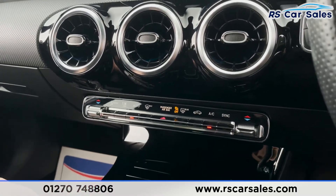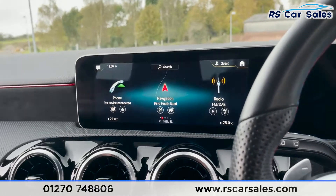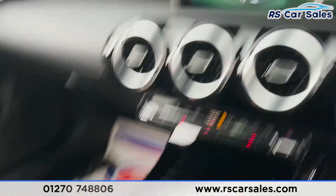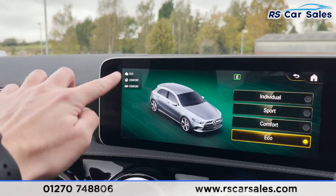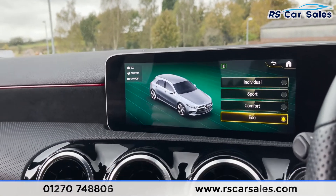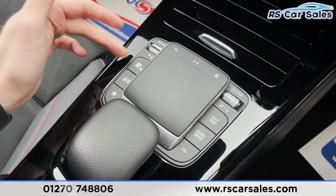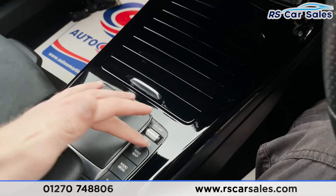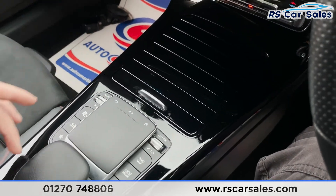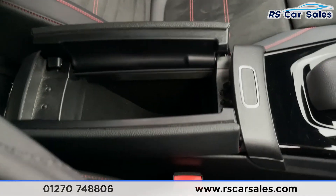Coming down, you've got dual zone climate control so you can control each side of the vehicle's temperature independently. There's a touchpad for controlling the infotainment screen, and different driving modes including Individual, Sport, Comfort and Eco, each with different driving characteristics. We've also got a button for the parking sensors and cameras, plus shortcuts for the infotainment screen and a soft-touch leather armrest.